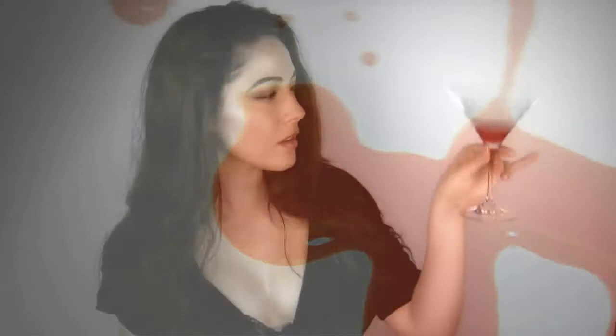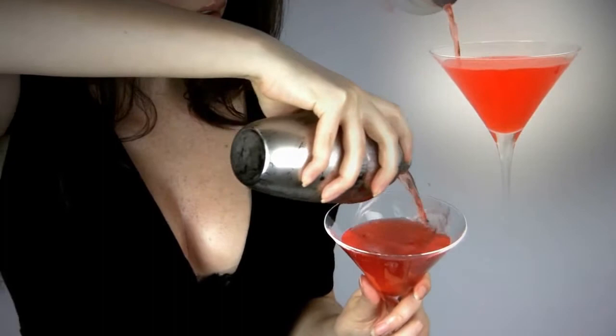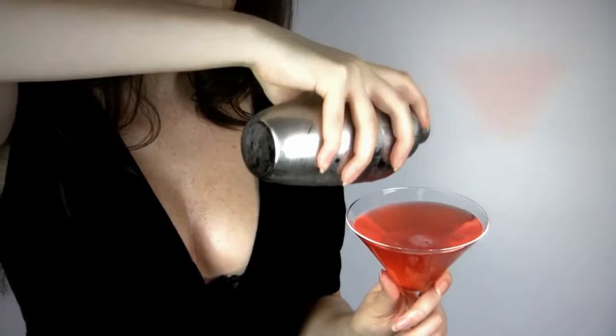Drizzle grenadine syrup into the bottom of your chilled glass. Now strain your Eclipse into your cocktail glass. Finish by popping in a juicy cherry garnish.